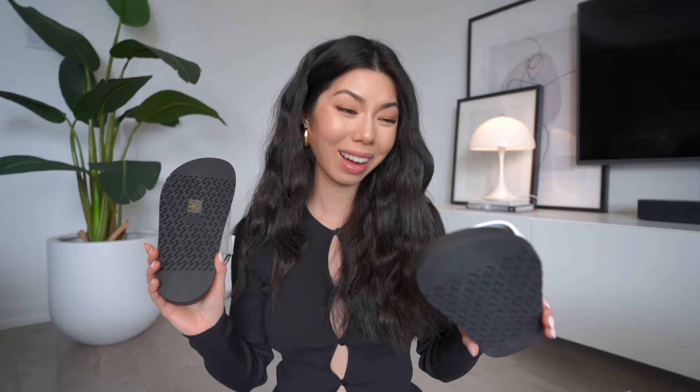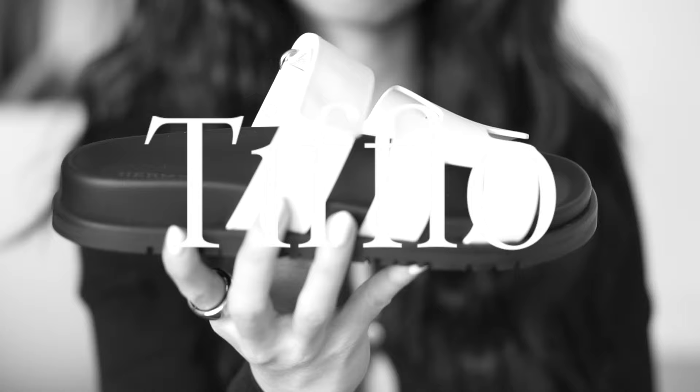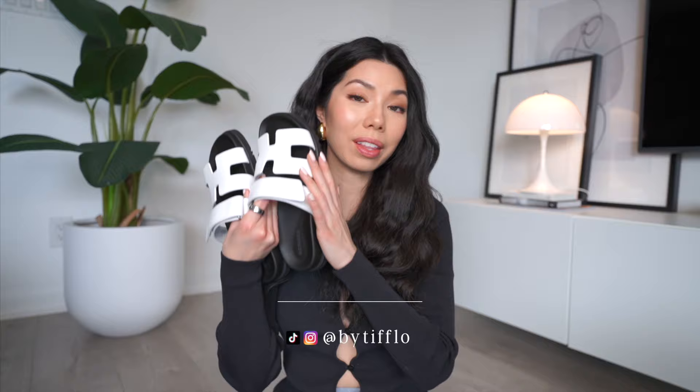Hey everyone, Tiffany here, welcome back to another video, or if you're new here, then welcome. Today we are doing a full dedicated video on the Hermès Chiper sandal. I've literally heard these being pronounced in so many different ways — I'm pretty sure it's 'Chiper'. Anyway, let's get into the video. Also, I've been posting on TikTok so if you aren't following me there, it might be something you want to check out.